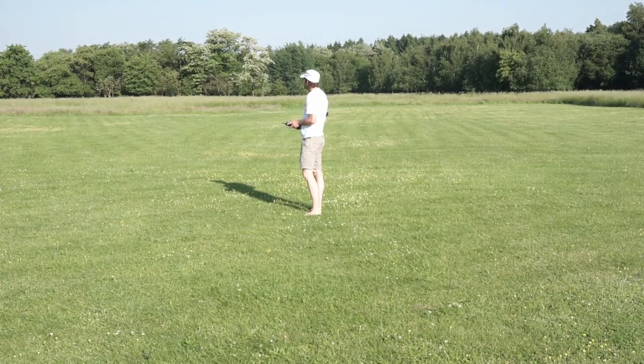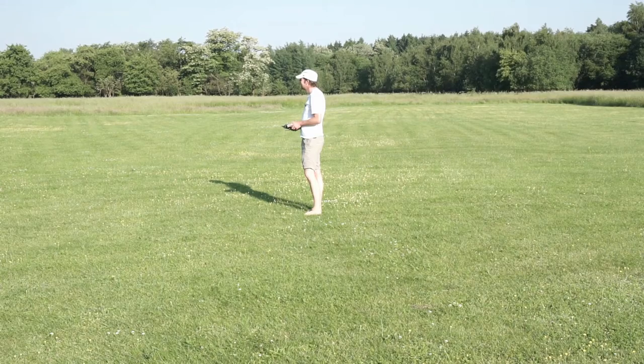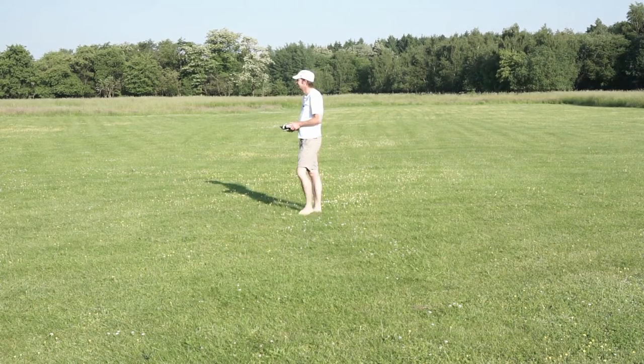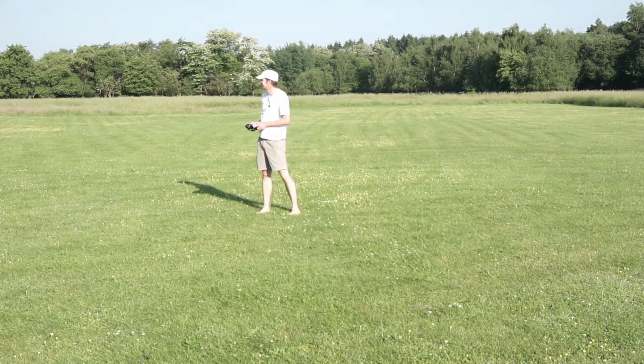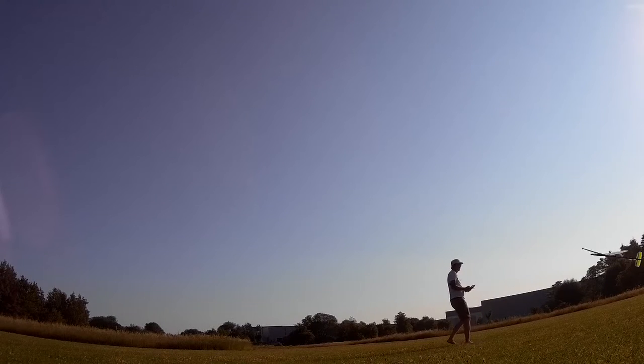50 seconds task time remaining. 10, 9, 8, 7, 6, 5, 4, 3, 2, 1, and 45 seconds blown.